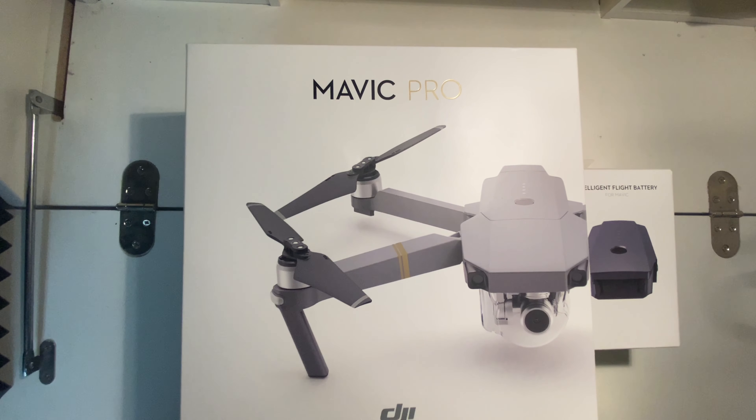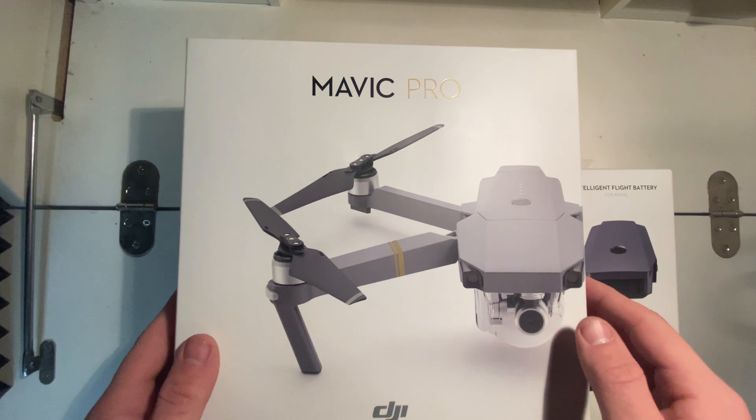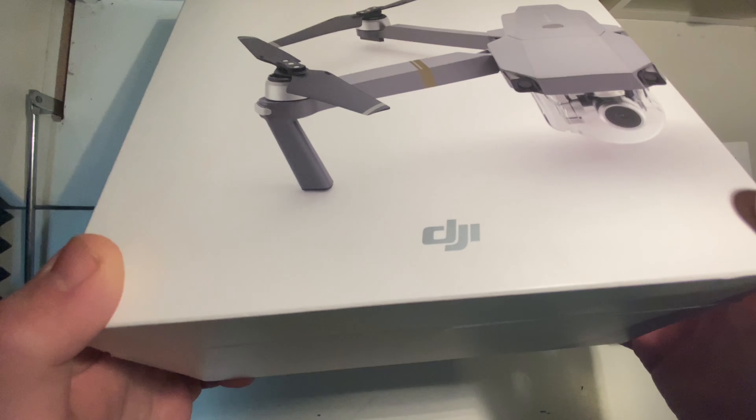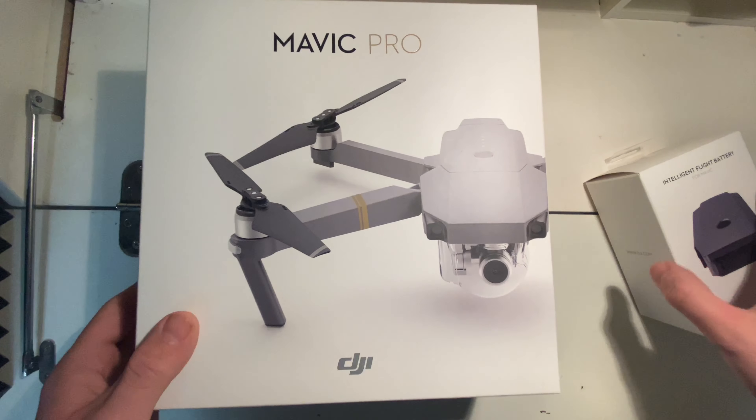What's up guys, welcome back to the Unbox Anything channel. Today we're going to be unboxing the Mavic Pro. I got this from eBay, so it comes with the Mavic Pro right here in the box.